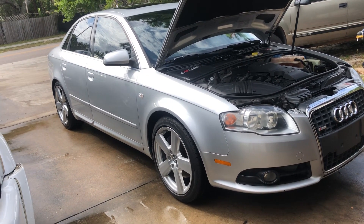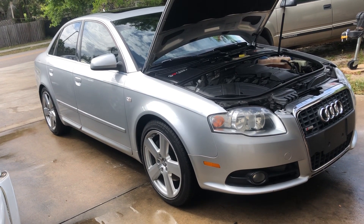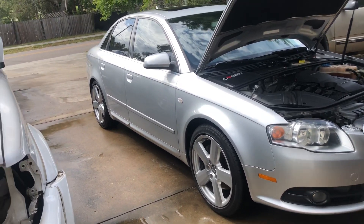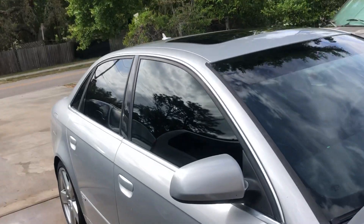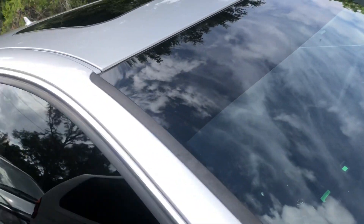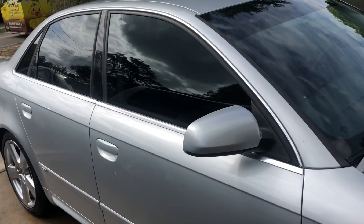Just got done washing it. We've had bad weather here lately — a lot of water, rain puddles and things like that, so I wanted to clean it up for the video. I'm not sure if this is a factory tint or aftermarket tint. It might be aftermarket because of the strip on the front, but it's a quality tint — no bubbles, no peeling, no anything of that nature.